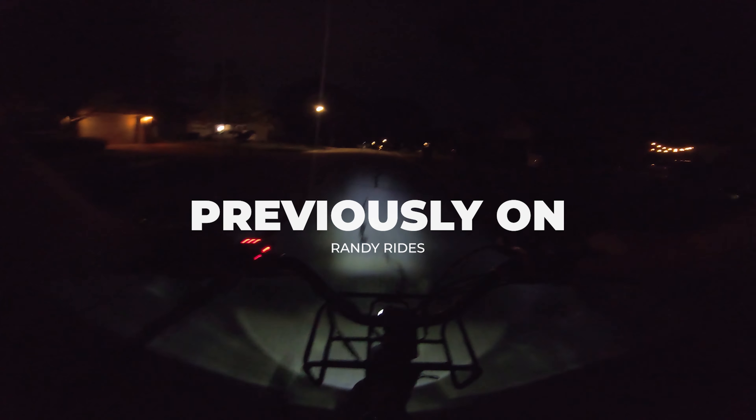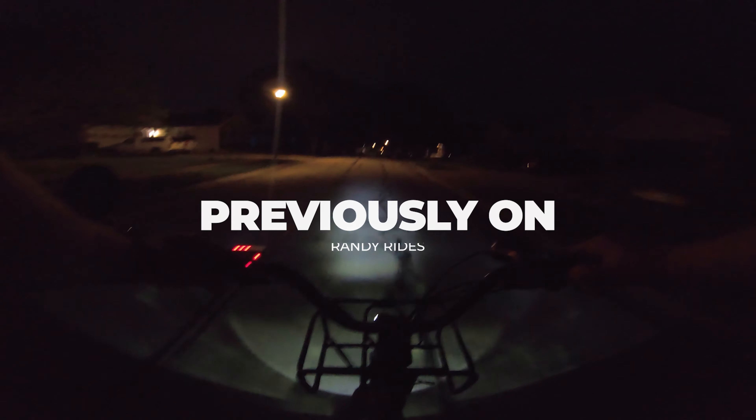Previously on Randy Rides. What I'm doing here is giving you a demonstration of the stock light which is going on right now. The red power light — not sure if it's even any better.